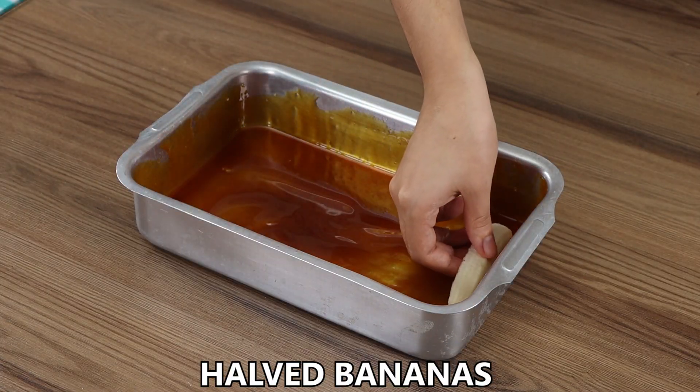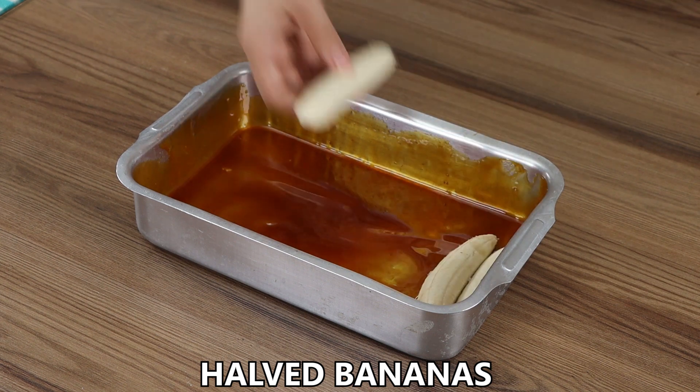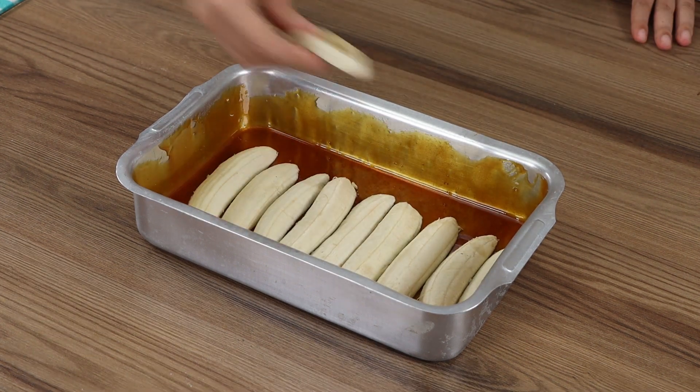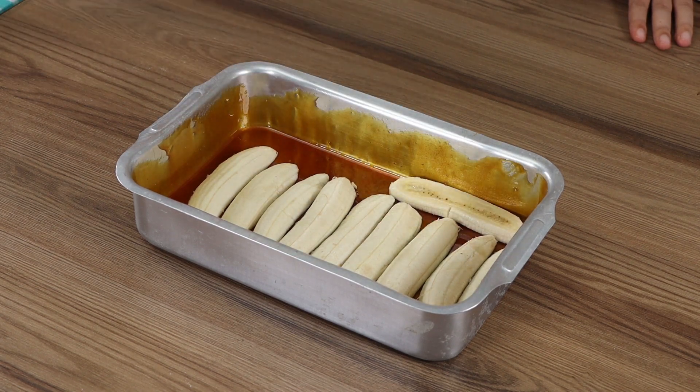Then add halved bananas until the bottom is completely covered. Put the tin aside.